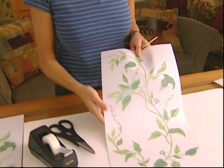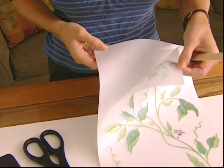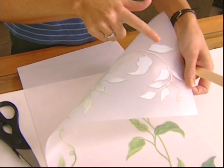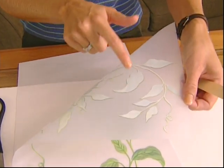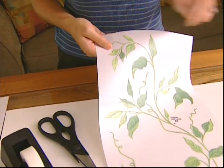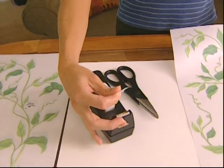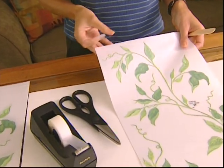First thing I want to do is show you an actual transfer up close. I know you do have them in front of you, but if you take a look on the back, you're going to have a protective sheet. The reason we have that is because if you put your fingers on it, it is very sticky — this is what's going to adhere to the surface. We have two things that do not come in the kit, and that's tape and scissors, but I'm sure you have those in your house.